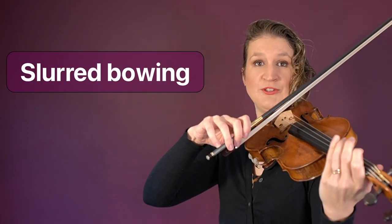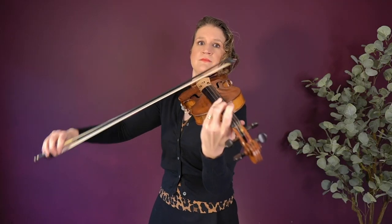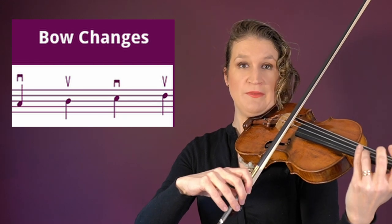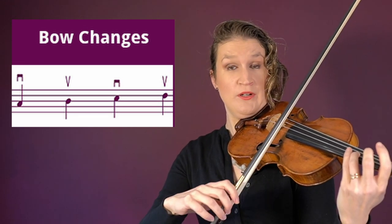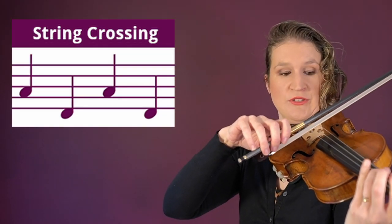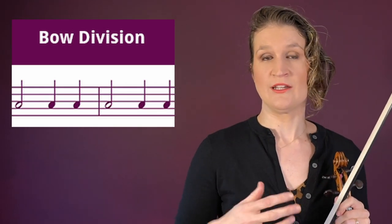Slur bowing is playing multiple notes on one bow stroke. The bow change is the moment when the bow moves from down bow to up bow or the other way around. String crossing is when you move from one string to the other — it can be done on one bow stroke or separate. Bow division is the decision to play something lower on the bow or higher on the bow.